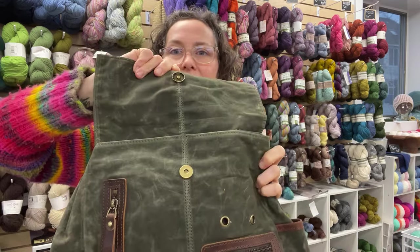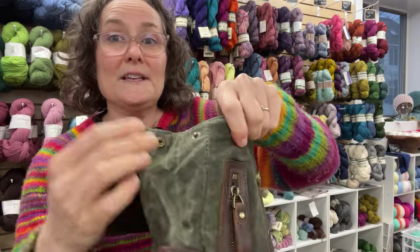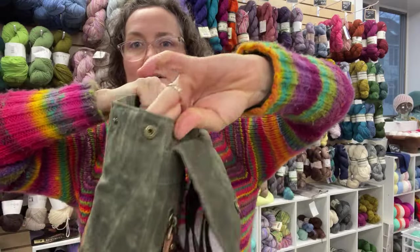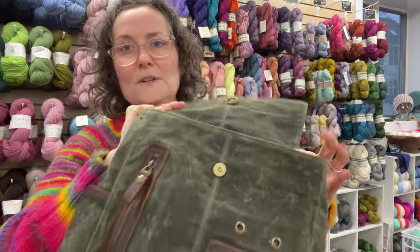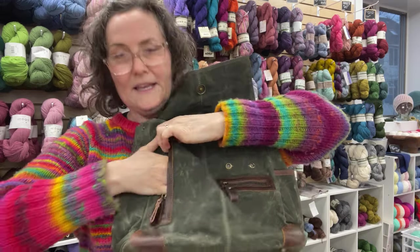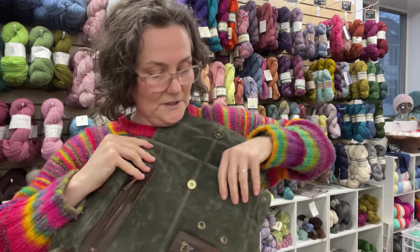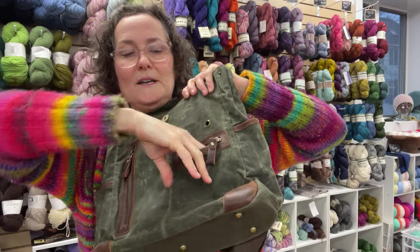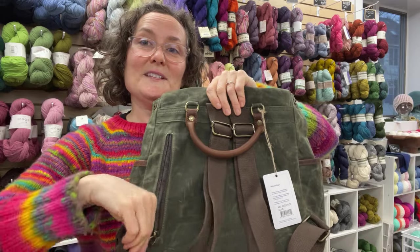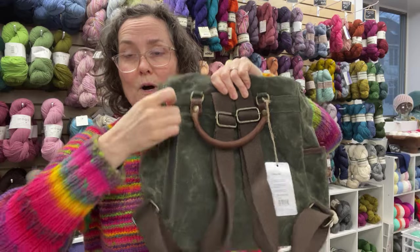We have a snap on the side, so you can expand this side a bit, and over here as well. On the front, we've got a little vertical zip here. Sometimes that's really nice for popping in your phone, your keys, something you don't want to lose. We've also got cute little tiny pockets. On the back side, there's also a cute little back pocket — again, could be an option for a phone or a small wallet.